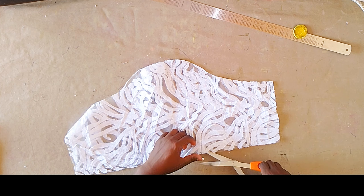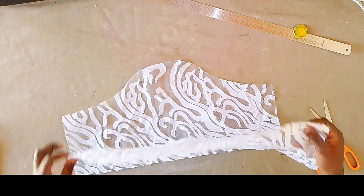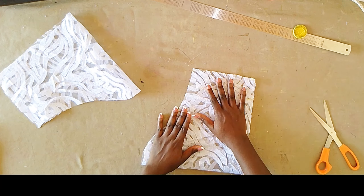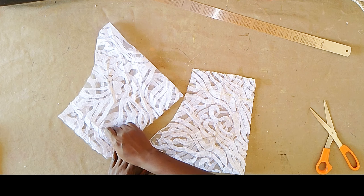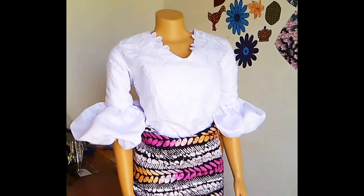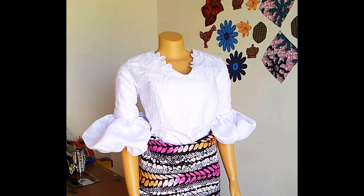I hope you have learned a thing or two. You can also add lining into your sleeve just like I did, but it's optional — you don't have to add lining into your sleeve. Your sleeve could be only the lace fabric. Thank you guys so much for watching. If you have learned a thing or two in this video, kindly give it a like, share with your friends, and subscribe to my channel. Bye!